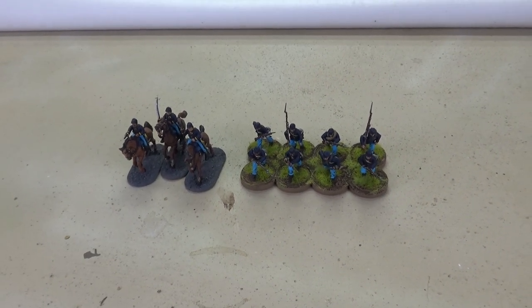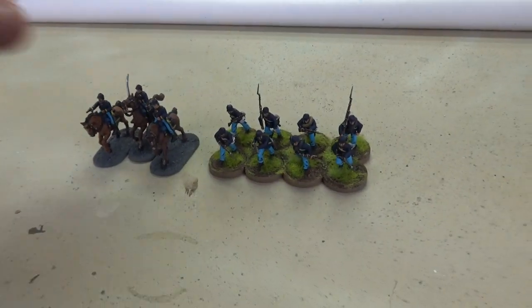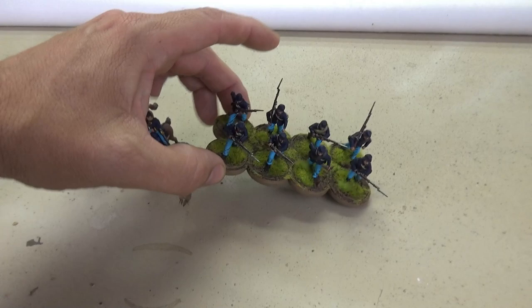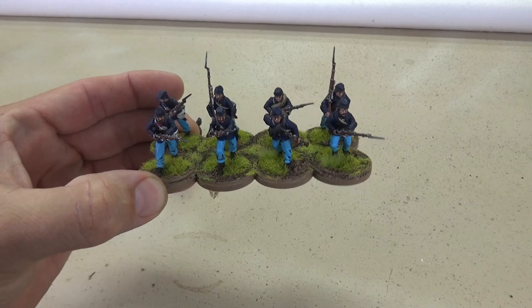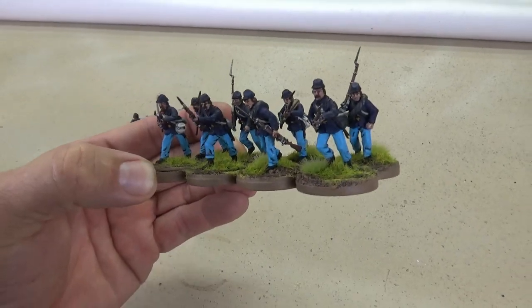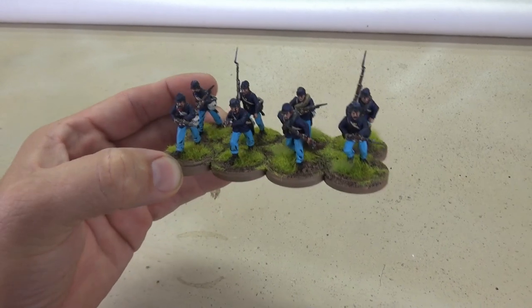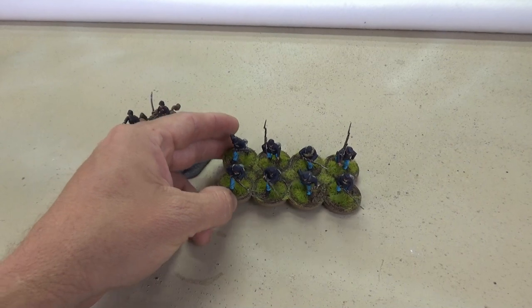It's been busy times here in the Nerd Cave, but I have been getting some painting done. First thing I painted was a group of line infantry — these are the plastic guys. A pretty simple color scheme; I think they'll go pretty quick. A variety of poses from the plastic parry box, and there's the first of five groups complete.